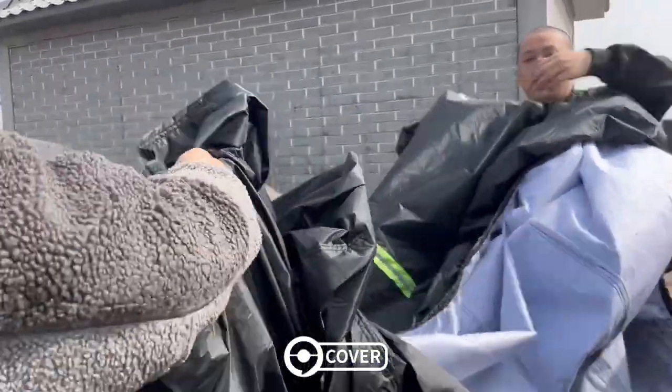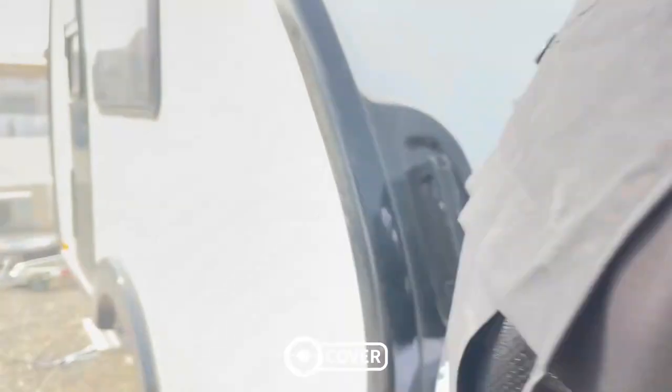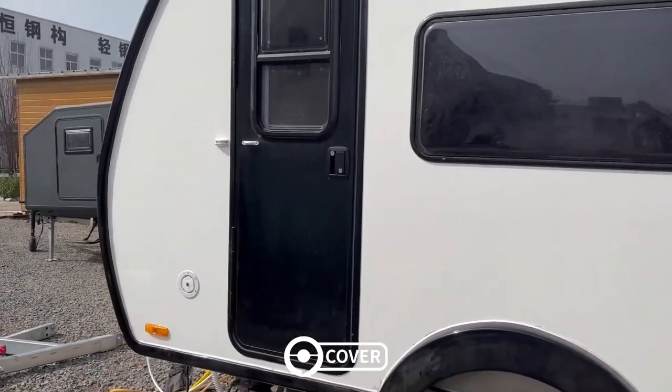First, let's remove the cover. This cover is reusable — it can protect from rain and snow, prevent surface sunburn and discoloration.